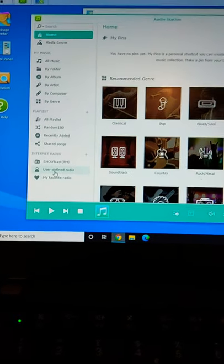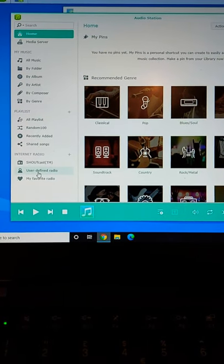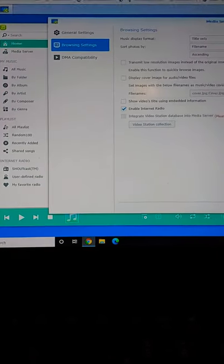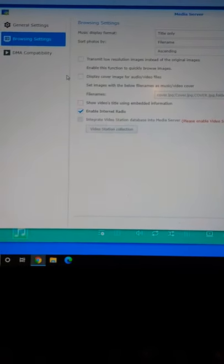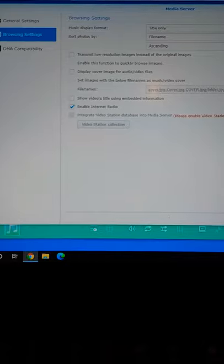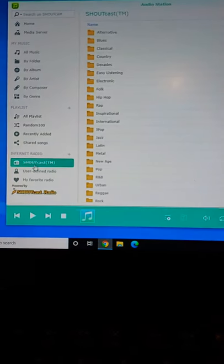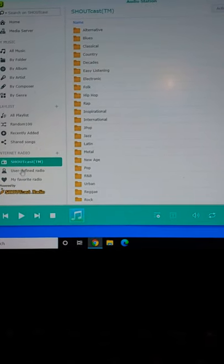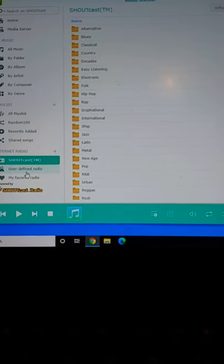I've actually now managed to get internet radio playing on the amplifier and the steps I took to do this were in hindsight relatively quite simple. All I had to do was install Media Server and in the browsing settings all I did was enable internet radio. By default there are a number of radio stations already baked into the Synology software, with the option to add more as long as you can find the m3u link.